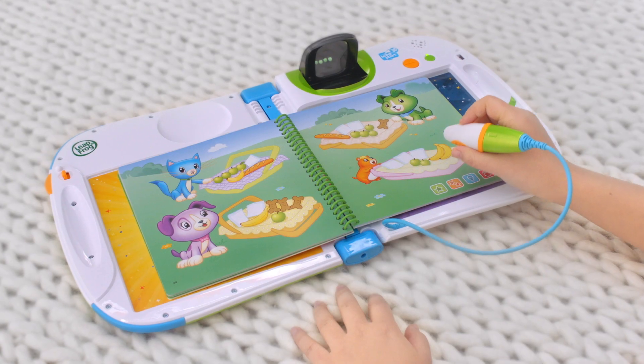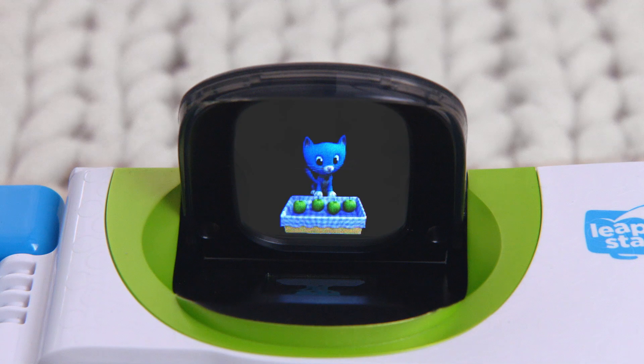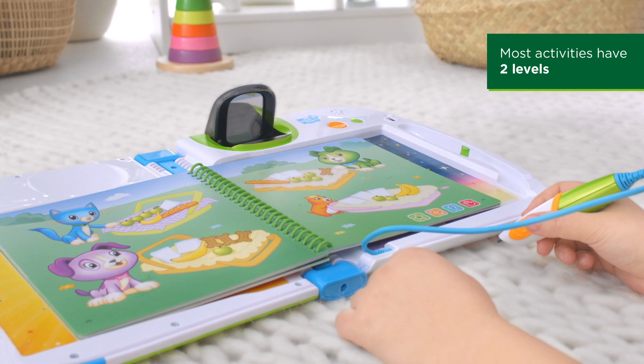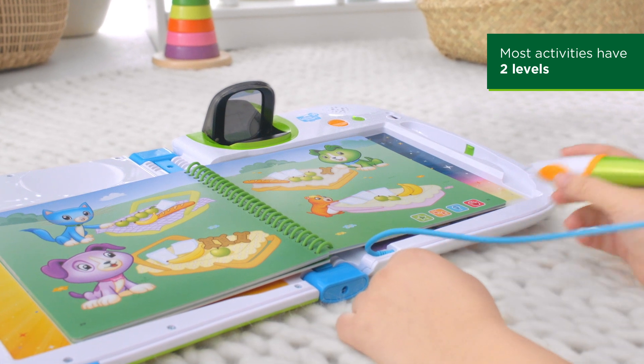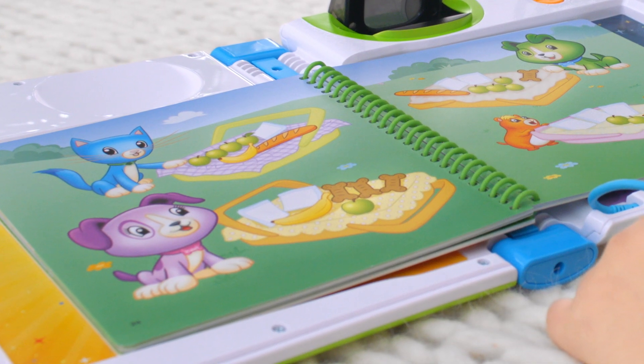Who else has four apples? That's right. Eli also has four apples. In this level 2 game, learn to identify what is less and what is more than the other. Tap on Violet's basket.